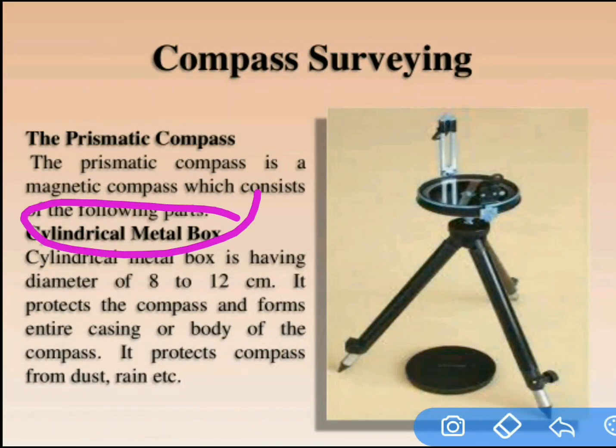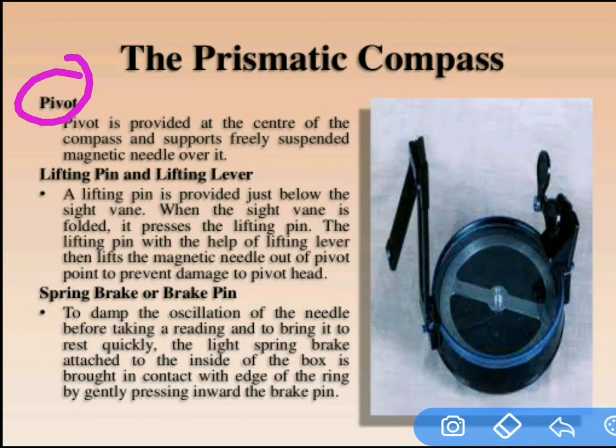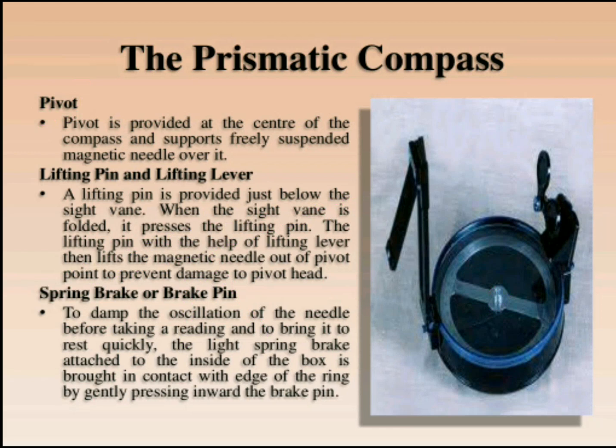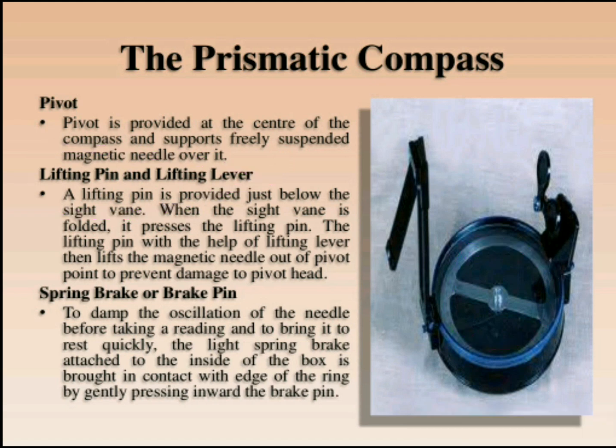In summary: the metal box is for protection purposes. The pivot at the center supports the graduated ring and the needle. The lifting pin and lifting lever are for lifting the graduated ring. The brake pin is to stop the oscillations of the graduated ring.